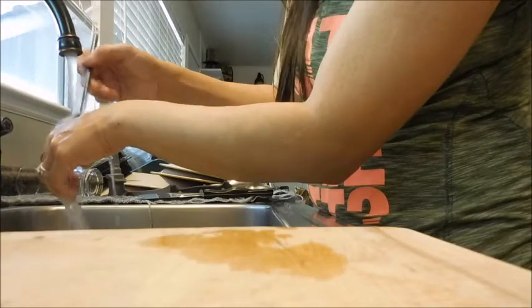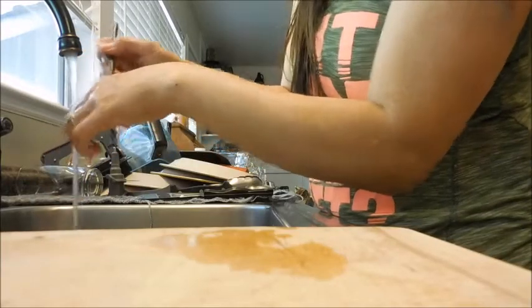I don't do other people's makeup, so I'm sure in school they teach you a different sanitary way.